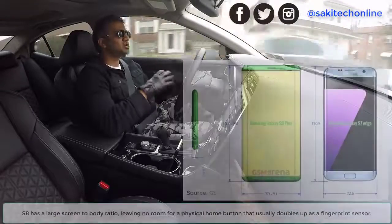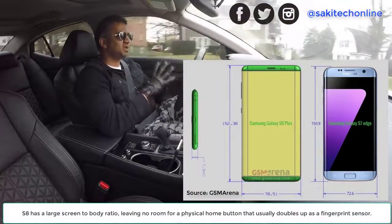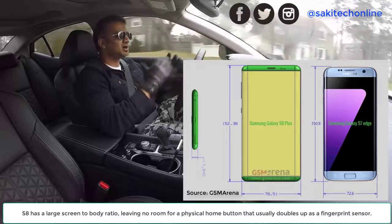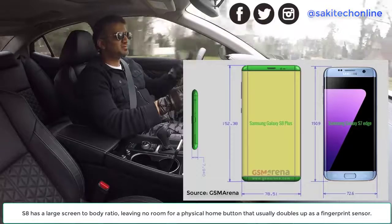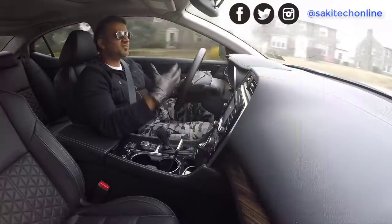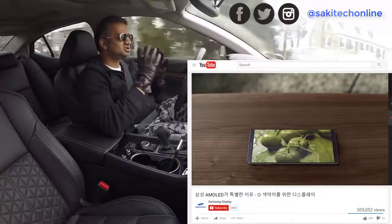The S8 has a huge screen. The screen-to-body ratio is extremely high, so even the smaller S8 has a 5.7-inch display approximately. The larger S8 Plus has a 6.3-inch display, based on some schematics given to GSM Arena and other leaks. We have even seen a video from Samsung themselves showcasing how big the screen is.